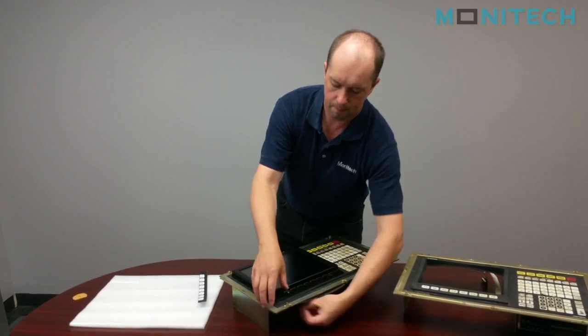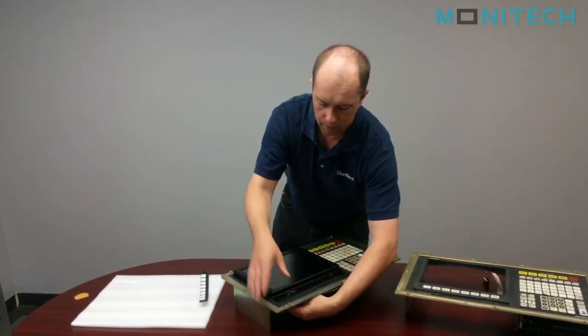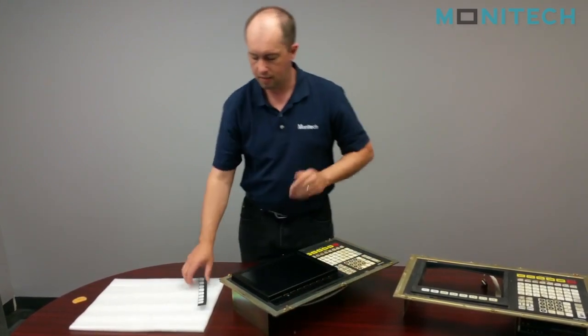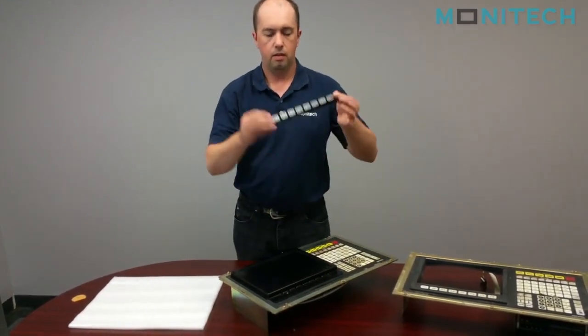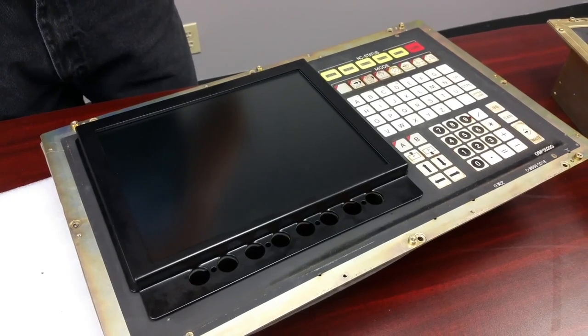You put the screw on the top, use your control, and then the nut — and that'll hold it in place just like that. Once you have your four screws in place, Monotech provides quick peel-and-stick function keys.